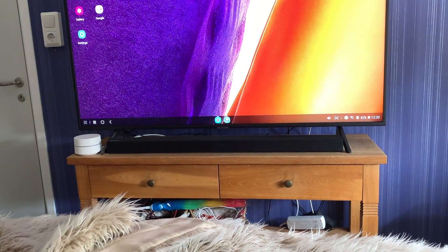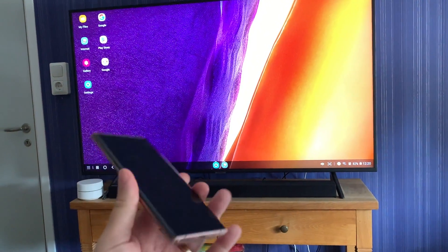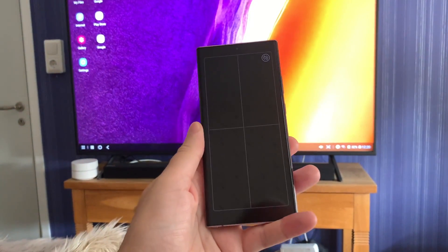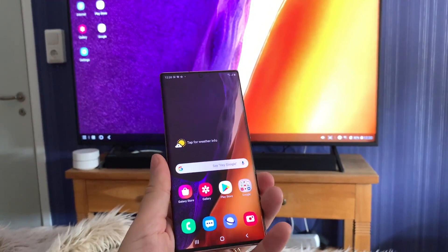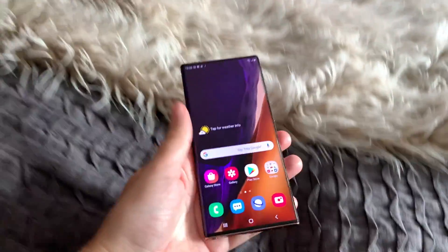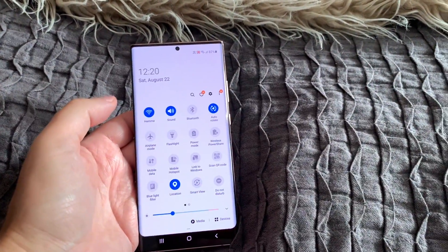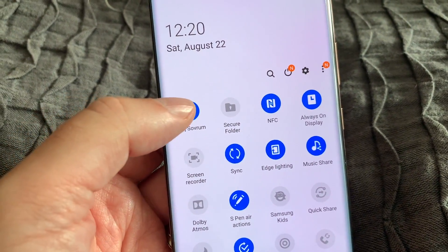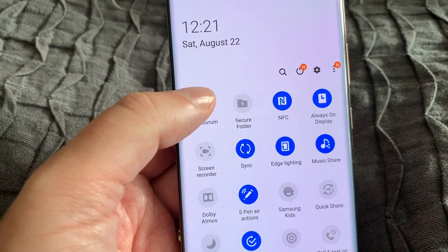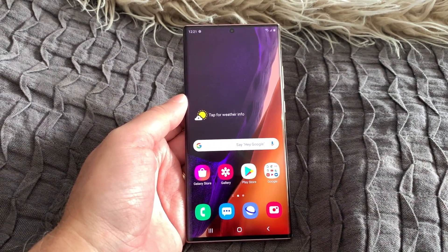I also forgot to show how to turn off Wireless DeX. If you're using the touchpad, swipe up from the bottom to get back and disable the touchpad. Then go into the notification menu, pull it down, and you'll see that DeX is attached to your TV. Tap on that and DeX turns off. That's how you turn off Samsung DeX. Works great.